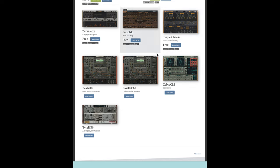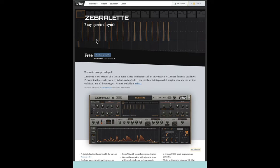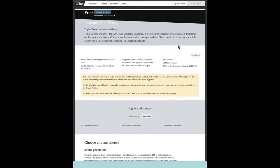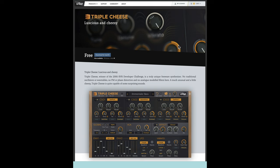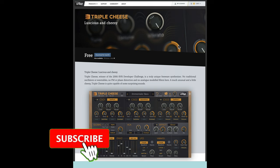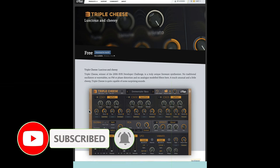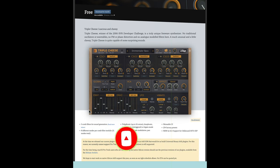In addition to that, there is a version of Zebra called Zebralette that is free, and that's worth downloading too. It's kind of a stripped-down version of the Zebra 2 synth but it is highly functioning and it'll give you a great introduction. Another synth that I've used for years from U-he that's free is Triple Cheese. At first I thought this would give me those cheesy 80s sounds, but this synth makes extensive use of comb filters and it's excellent. The presets are fun and there's lots of great sounds.